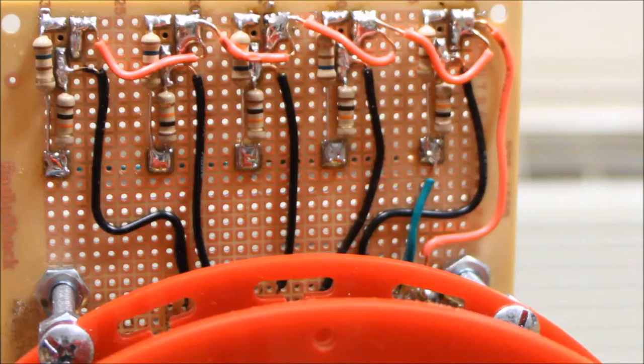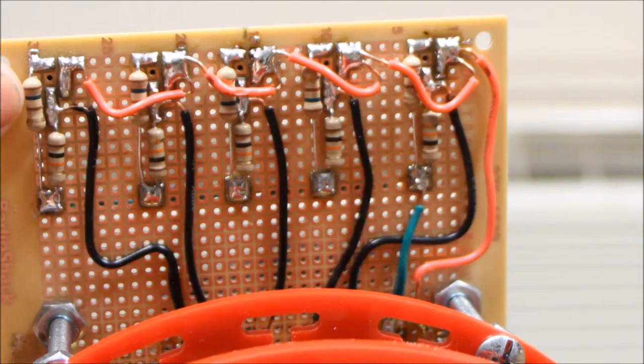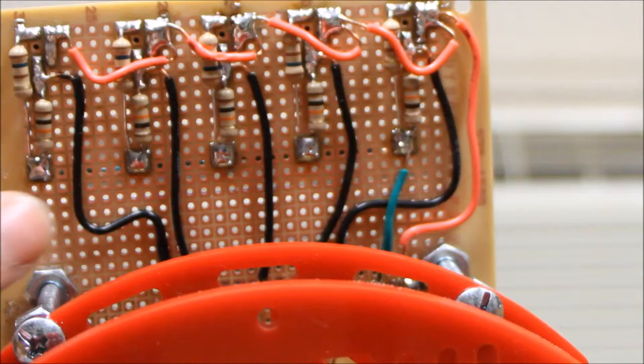The top two wires are for the light — the emitter — and the bottom two are for the detector. The leftmost of the emitter and detector needed to be attached to ground through resistors, and that's what these resistors running down here are, connected to each other.